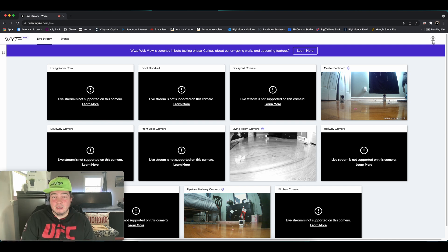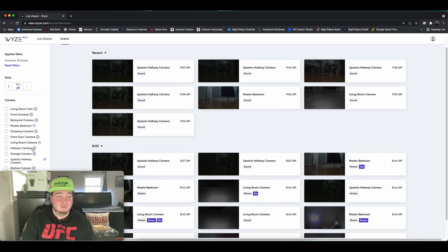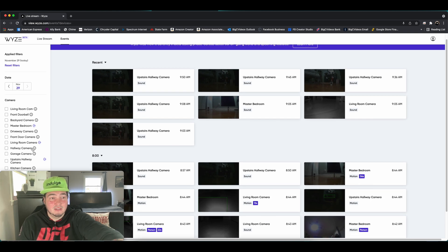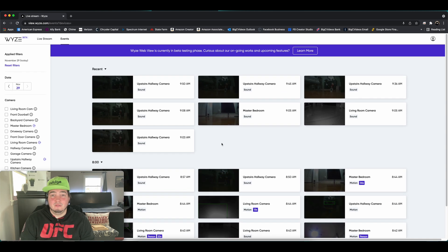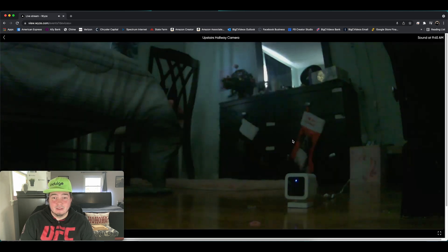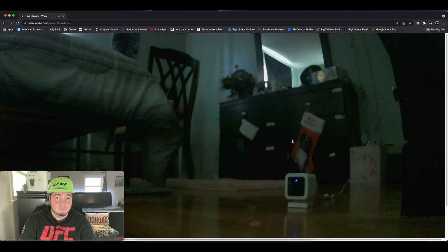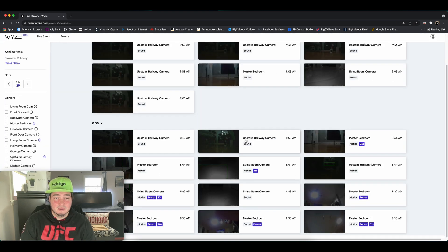This icon over here is just your account information. If you click on Events, you can see your event history. It has all of my cameras on the left side — the three with the plus signs. This is some of my event history from when I was getting all of this set up, so you can come in here and view that if you needed to. That sounded like a door opening or something — but you can see there's sound and everything, so that's pretty nice.